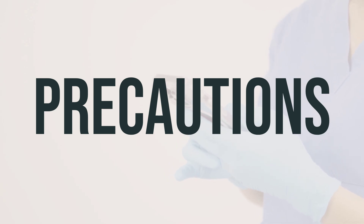Before taking Nolitely Lemon Lime 20-gram Oral Solution, talk to your doctor or pharmacist if you have any allergies, as this product may contain inactive ingredients that could cause allergic reactions. It's essential to inform your doctor or pharmacist about your medical history, especially if you have certain stomach or intestinal problems, trouble swallowing, a history of vomiting easily, heart problems, kidney problems, seizure disorder, or mineral imbalances.